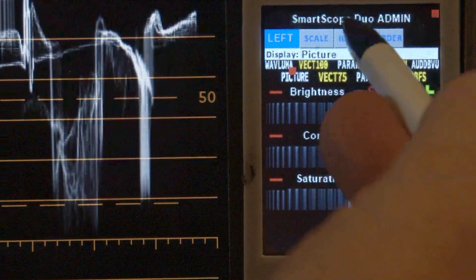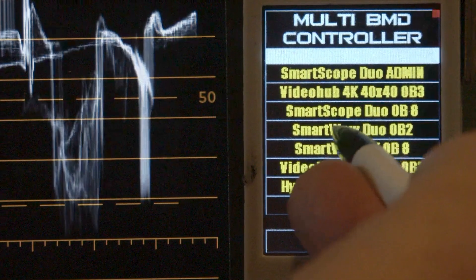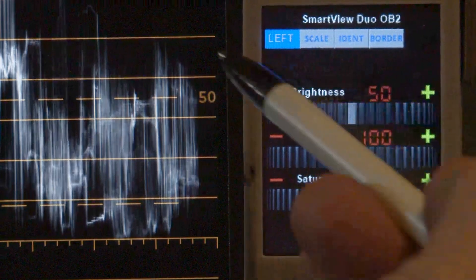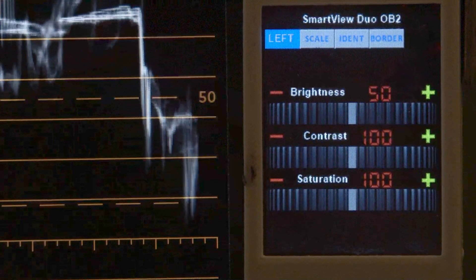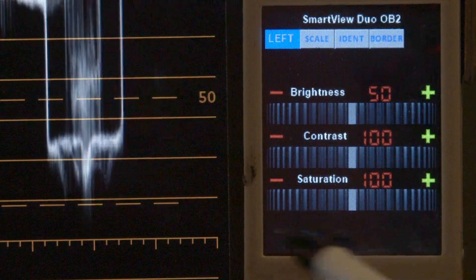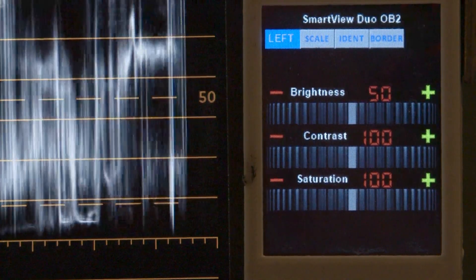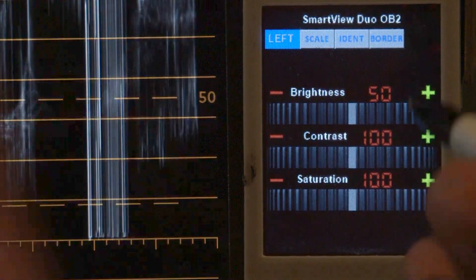To show usage with other devices, let's select the SmartView Duo, which is up top. It has exactly the same controls as the SmartScope except you don't have any choices of what modes to view, because it doesn't have scope capability. Subsequently it won't show any audio controls at the bottom because it doesn't have audio control. But it does have the main brightness, contrast and saturation controls.